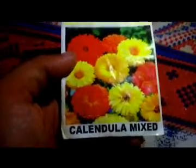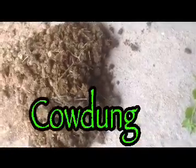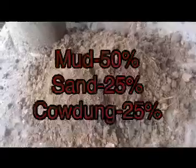The seedlings are planted — enjoy the video. So today we are on day one. We need some materials for the seedlings: cow dung, sand, and mud. We'll have to mix it up. I've given you some description here about the mud, sand, and cow dung.